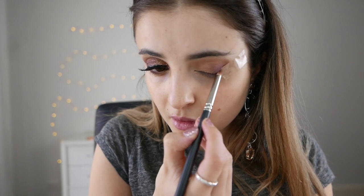Now I'll grab a pencil brush — mine's got some sticky tape on it — and concentrate that even more so in the outer V. I find this really helps to give the pigmentation of this colour that you need because it is quite faint. Then blend it out with your 217 again.